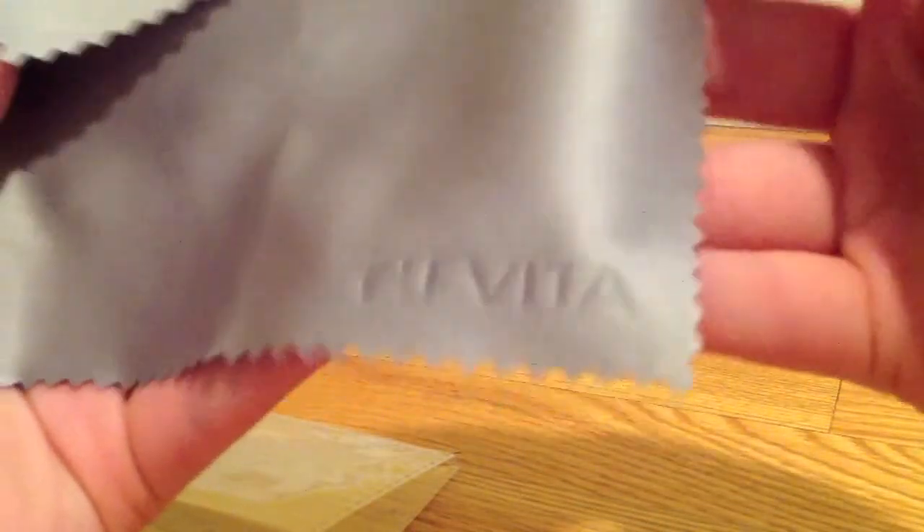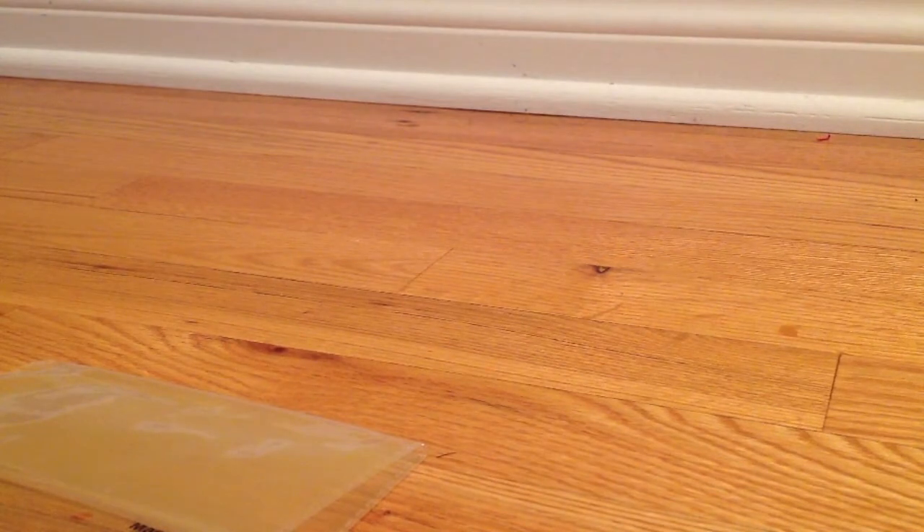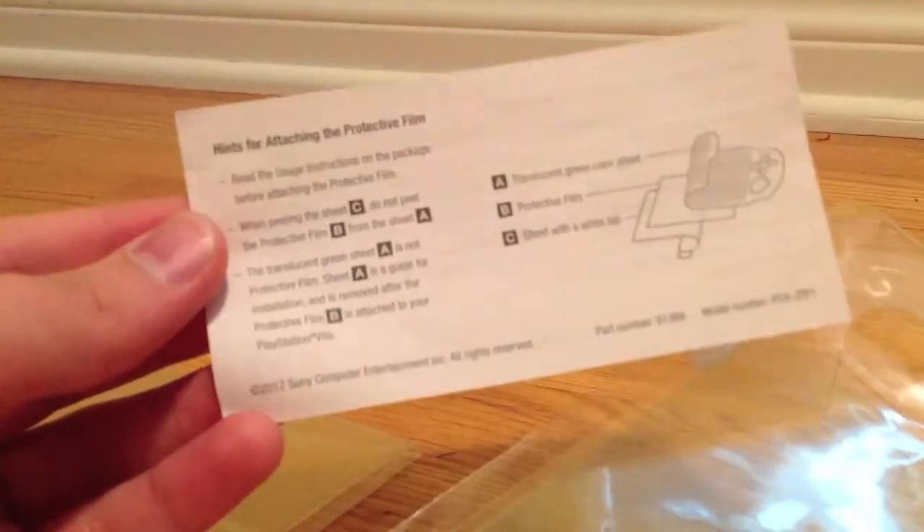And there's the cleaning cloth, which is a nice addition because when you use the touchscreen a lot it does get quite fingerprinty. Even if it's in sleep mode you see it a lot because it's black. It's a nice cleaning cloth with the PS Vita logo on it to keep your screen and Vita clean. Next we have the PS Vita screen protector and the instructions on how to apply it. It comes with a little plastic guide with cutouts for the buttons to get a perfect application and minimal air bubbles.